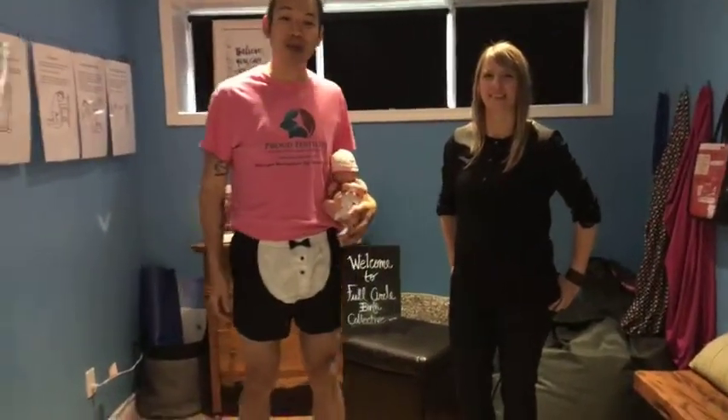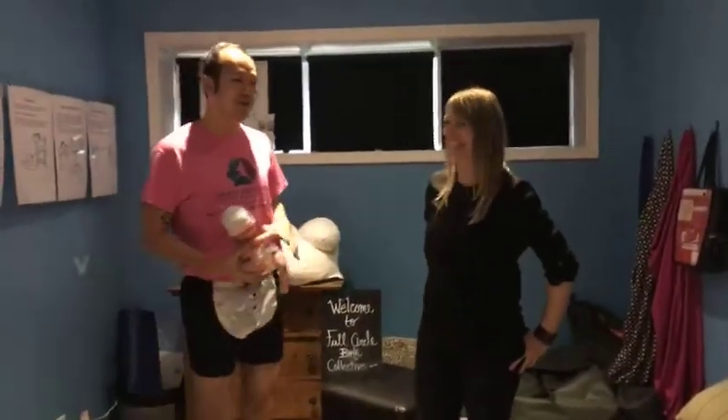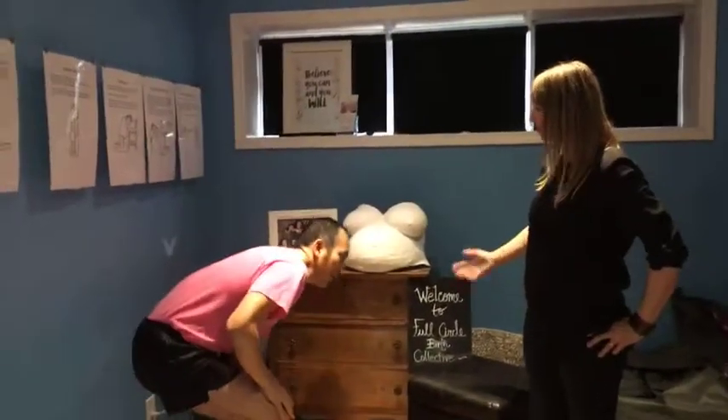I'm Nathan Chan, the Managing Director of Proud Fertility. I'm here joined with Sonia Duffy from Full Circle Birth Collective. Today we need to figure out how we're going to do belly casting and why people do that. Let's get started right away.